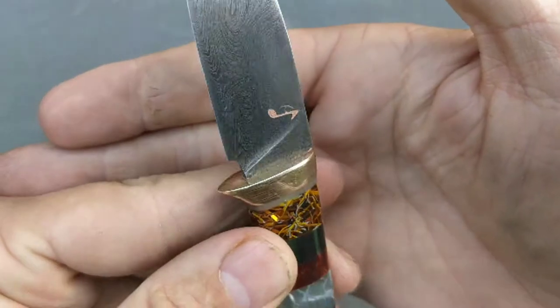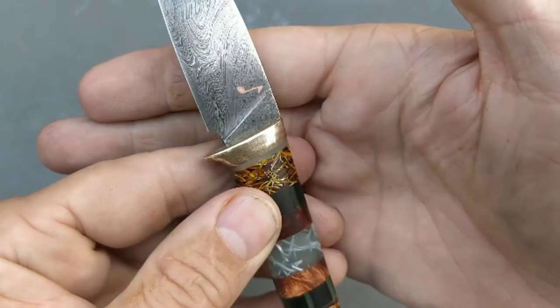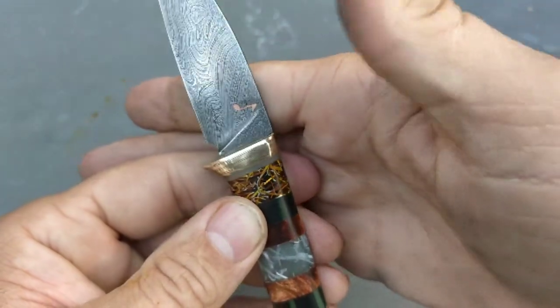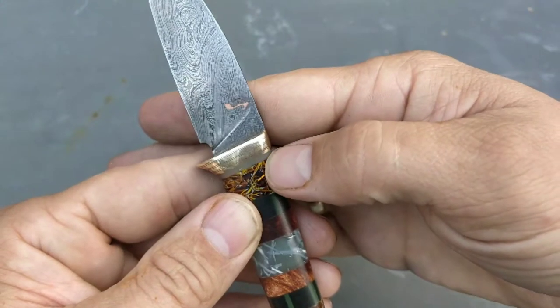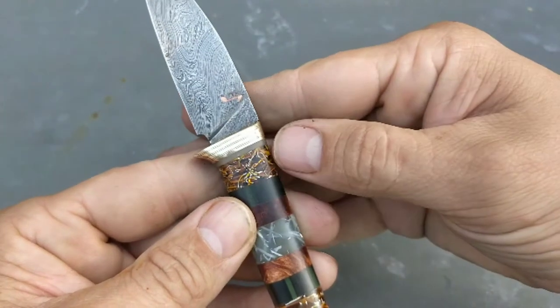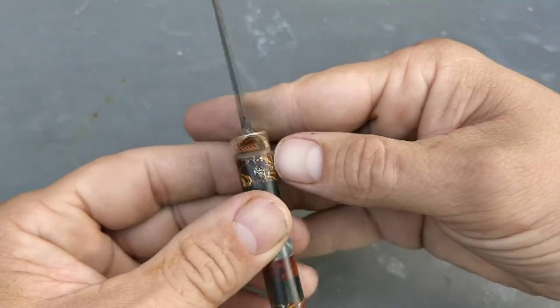Then there's the guard or bolster. Now if you look carefully, you can see different colors in there — yes, that is Mokume. It's copper, nickel silver, and brass, which I forged into one piece. Next is a glow-in-the-dark blue liner, which I'll show later on.